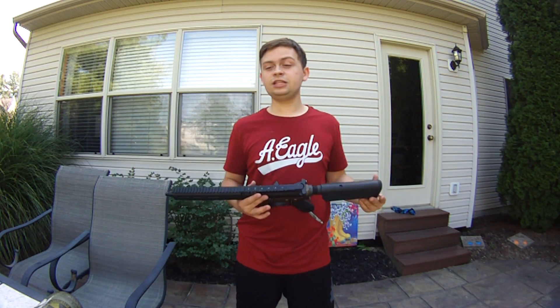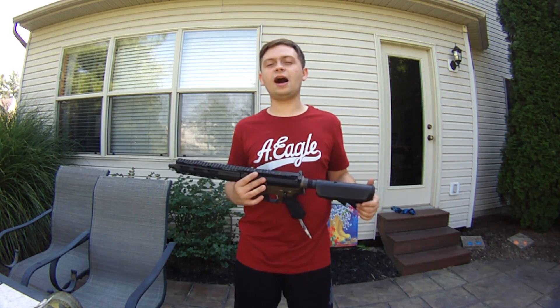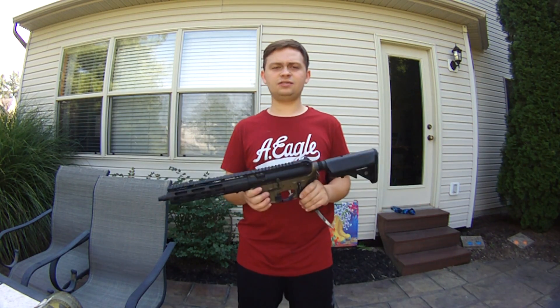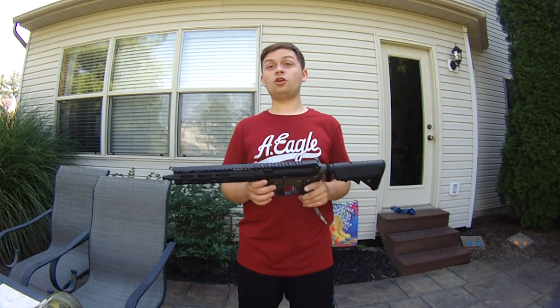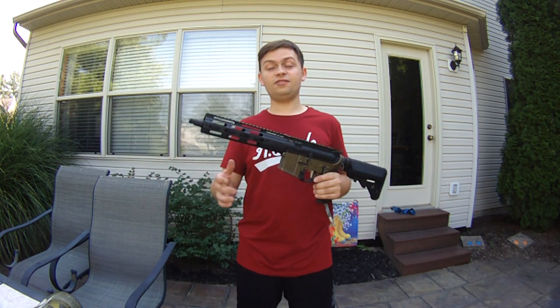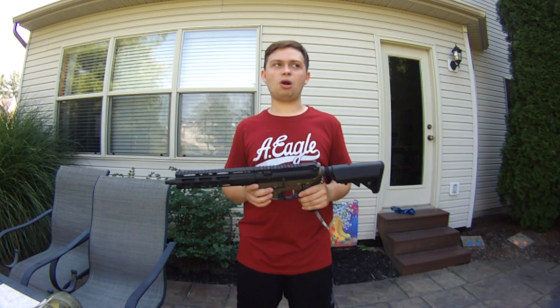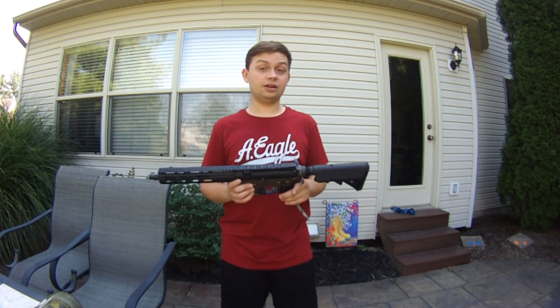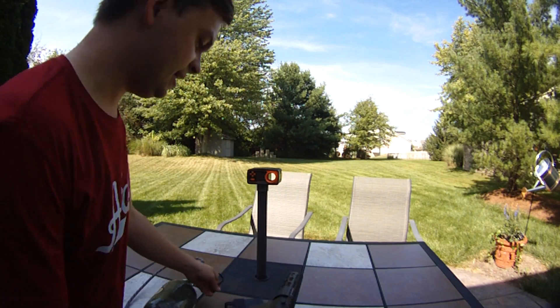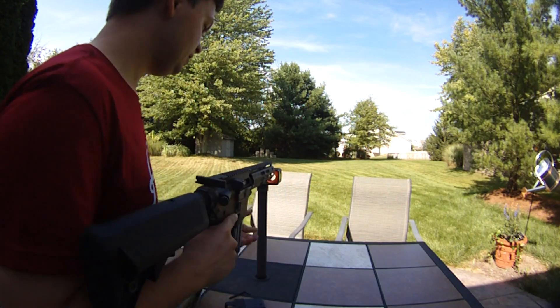I'd recommend high caps with 0.3g BBs, but I also brought a mid cap with 0.25s — so if it feeds mid caps with 0.25s, you could probably use those and it'll shoot great. As far as range, even at this FPS you're looking at about 200 feet with 0.3s no problem. This thing shoots really well — it is a Fusion Engine after all.